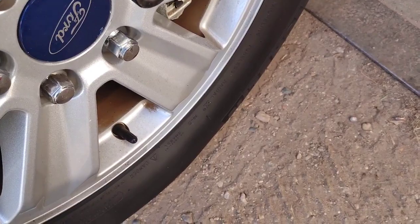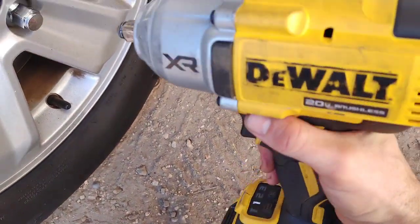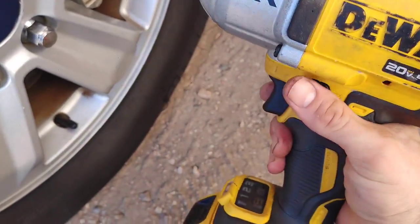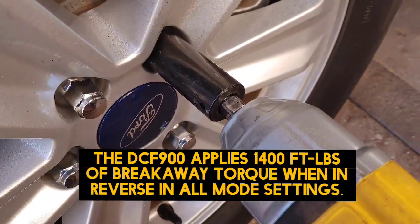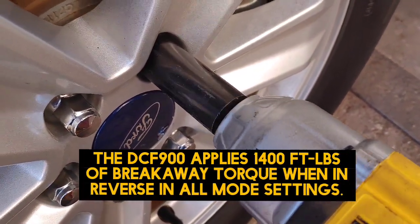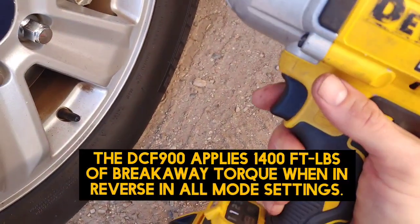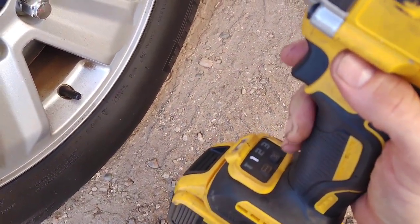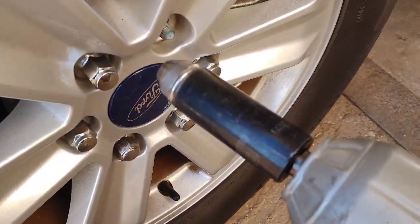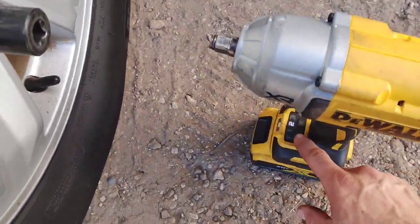I'm swapping them out for the higher quality lug nuts. I'll show you real quick the DCF 900 on setting number one — how easily it takes lug nuts off a pickup truck. That's the first setting. I wouldn't recommend tightening them any more than the second setting; on the third setting you're likely to break the stud or strip the lug out.